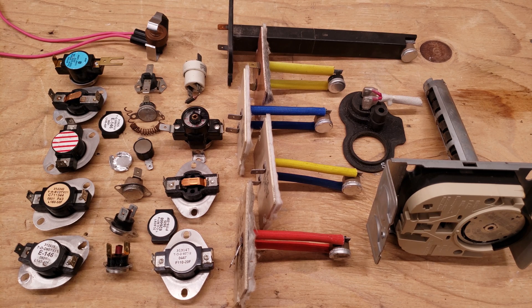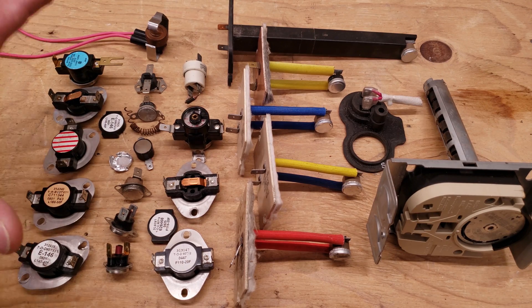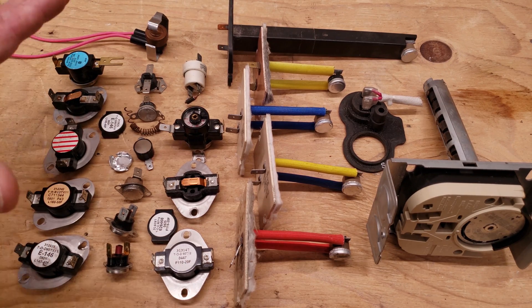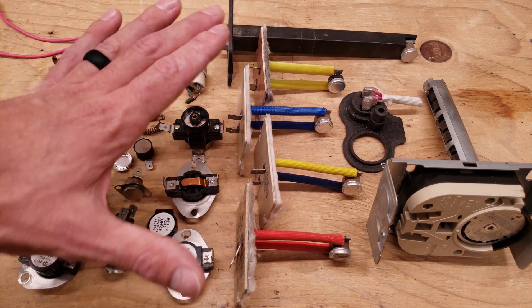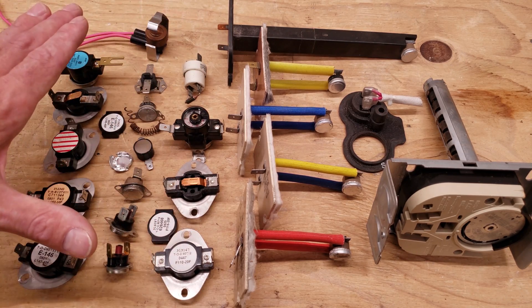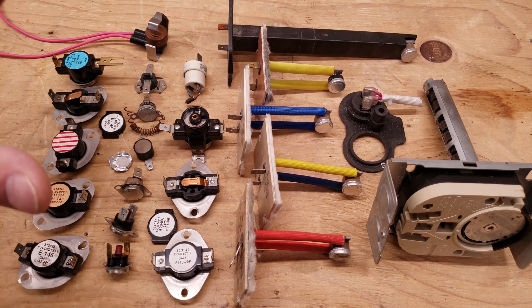Hey guys, this is Craig Michalaccio with AC Service Tech, and today what we're going over are HVAC thermal safety sensors or safety switches. Each of these are a little bit different. I'm going to take you in for an up-close image of each of these, show you how to read the ratings on them, and I'm also going to go over troubleshooting.